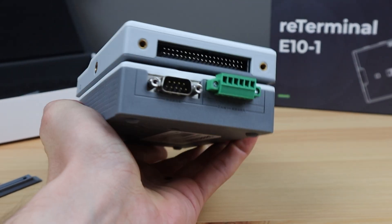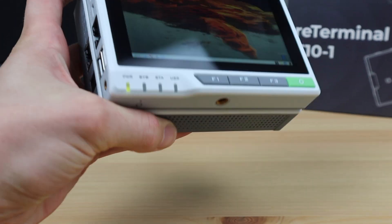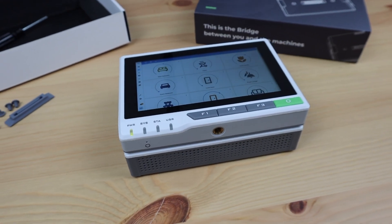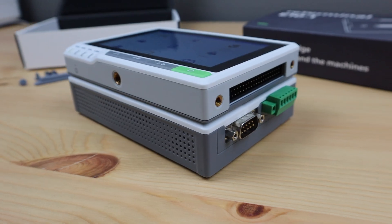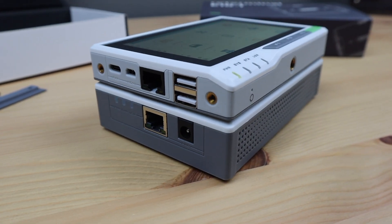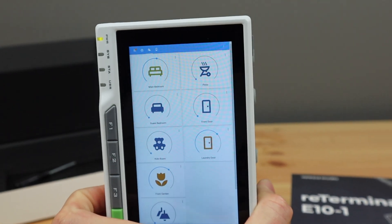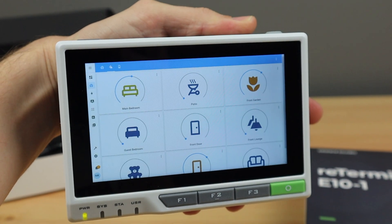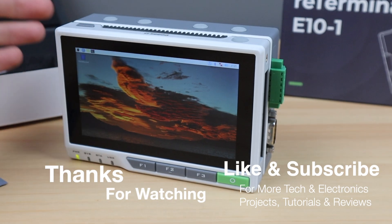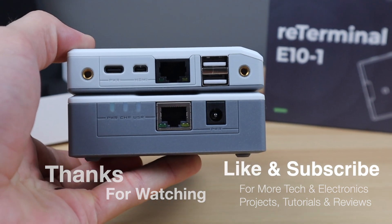Let me know what you think of the reTerminal E10-1 in the comments section below, and let me know what kind of devices you'd like to see me test on it. Thanks for watching — please remember to like this video if you enjoyed it and subscribe for more tech and electronics projects, tutorials and reviews.